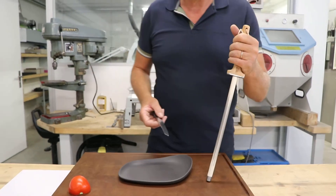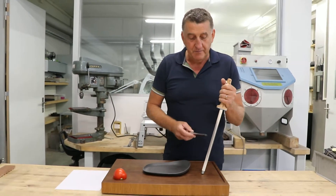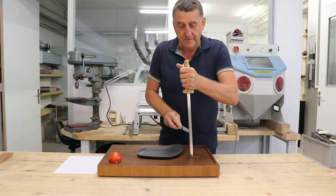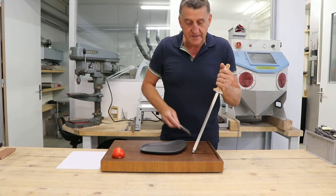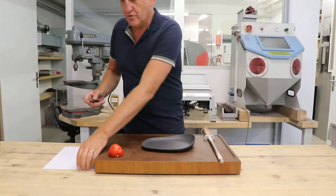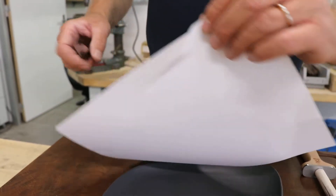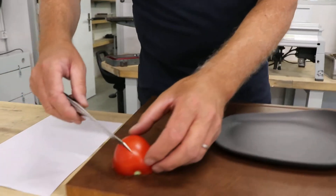We have a new ceramics which is very fine — it cannot scratch the knife but can sharpen it. So we use it here on both sides, and we control by paper if the sharpness is okay. And you see it's sharp.